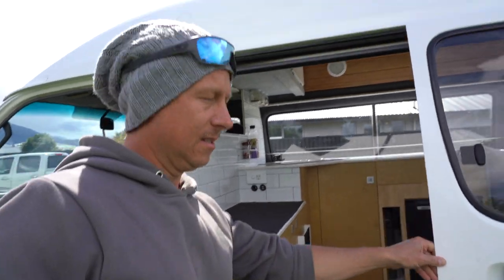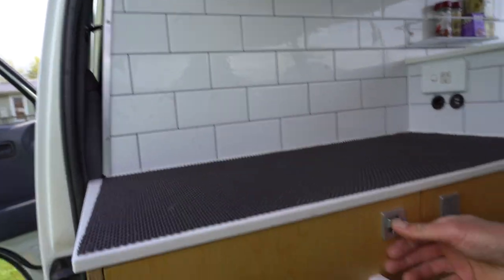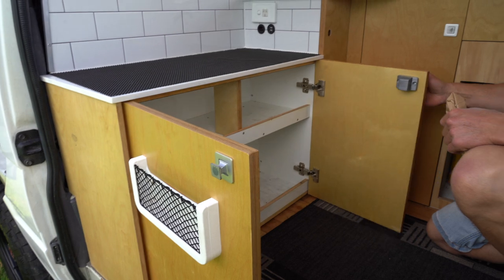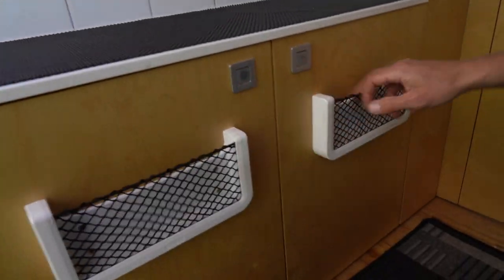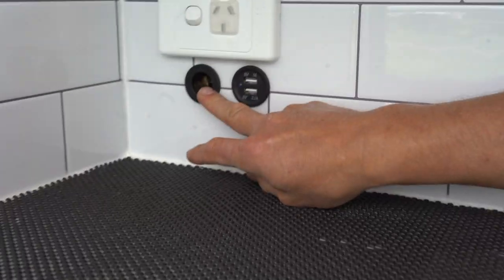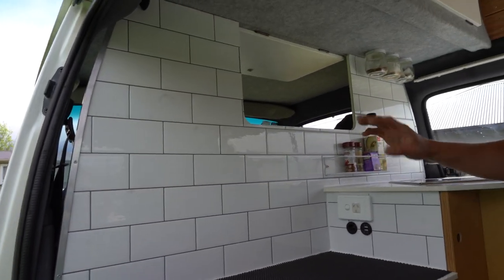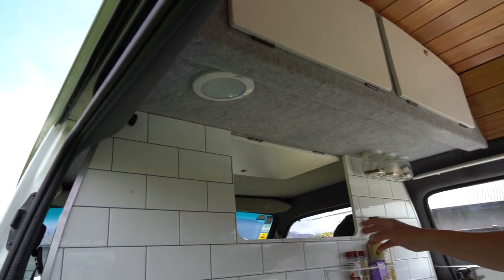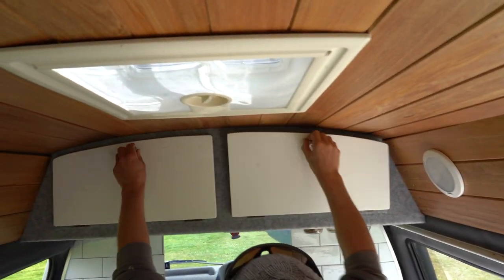Just going inside the camper now. Coming into the kitchen area — plenty of storage, plenty of room for pantries, pots and pans. You've got these little cubbies on the front here as well, which are great for storing cell phones and things while they're charging. You've got USB chargers and 12-volt chargers here, as well as a 12-volt and 240-volt plug run off your inverter. Nicely tiled in the kitchen area, so that acts as a bit of a splashback — any grease and stuff you can wipe off, no worries.